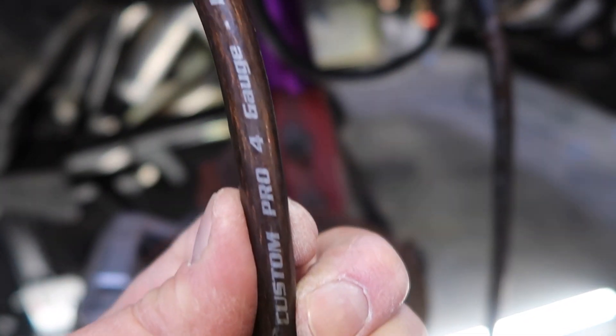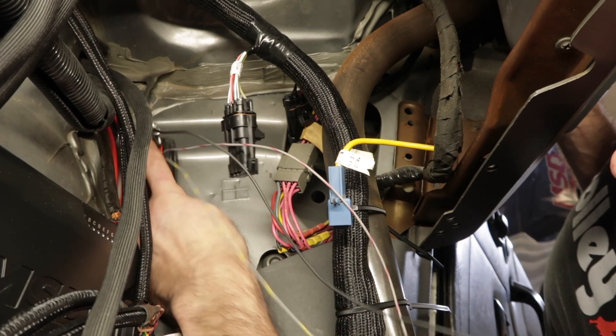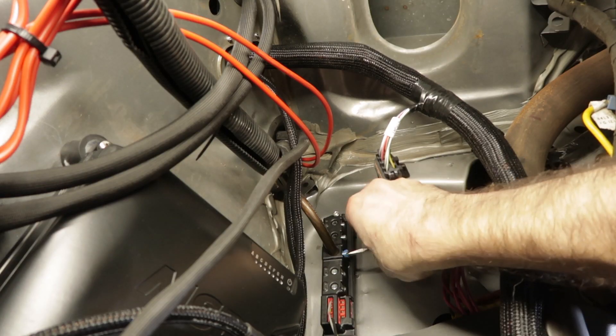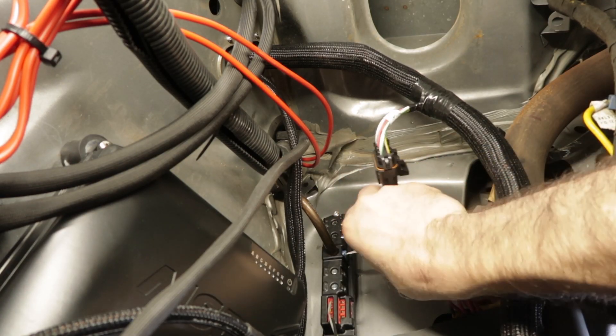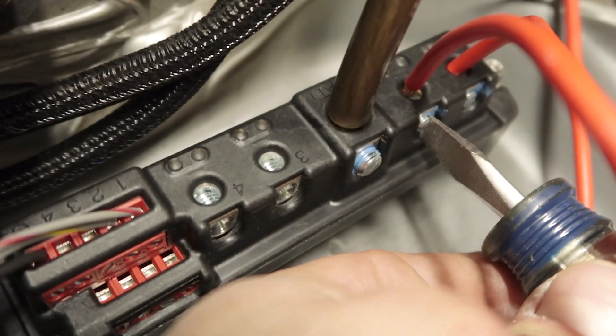To hook up the main power lead to the MSD solid state relay, I used 4 gauge wire and connected it directly to my starter solenoid. I mounted the relay block with the supplied hardware up in the passenger side footwell. I ran all my 10 gauge wire power leads to the relay block and hooked them up. Make sure to use the supplied blue Loctite to secure the power wires.